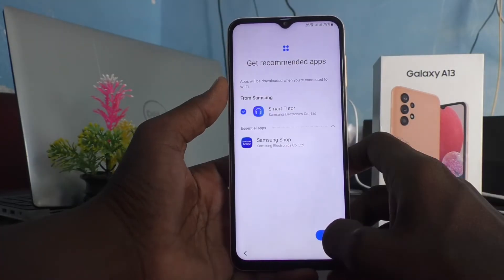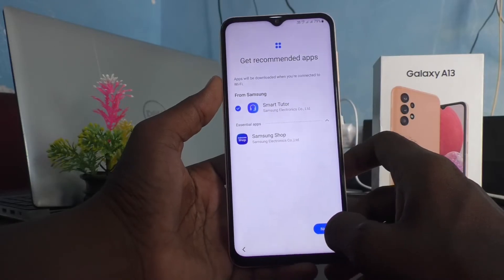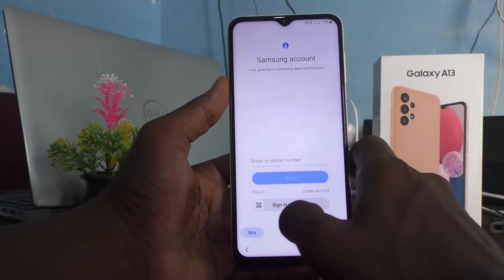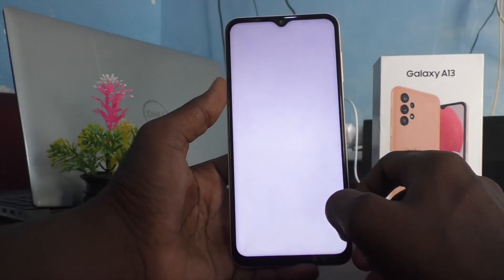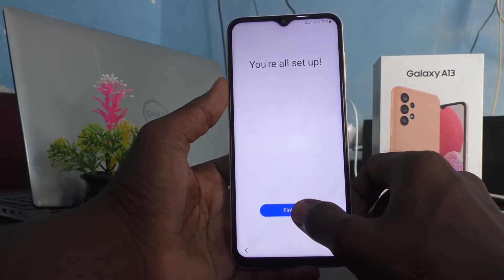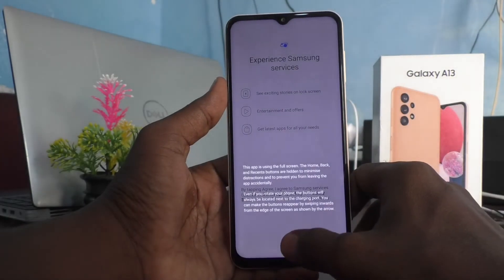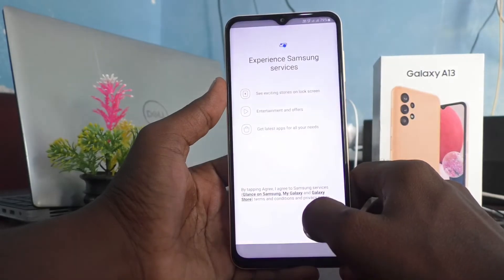You can later do all other settings — now only do basic settings, so skip wherever possible. I skipped the pattern setting, PIN setting, etc. Skip signing in to Samsung account as well; you can sign in later. Click OK.